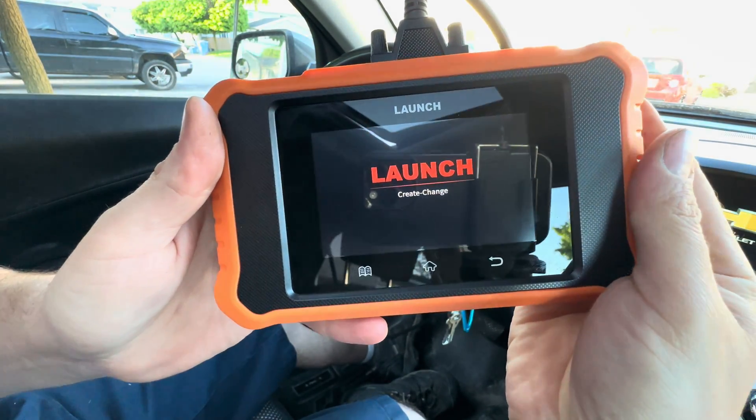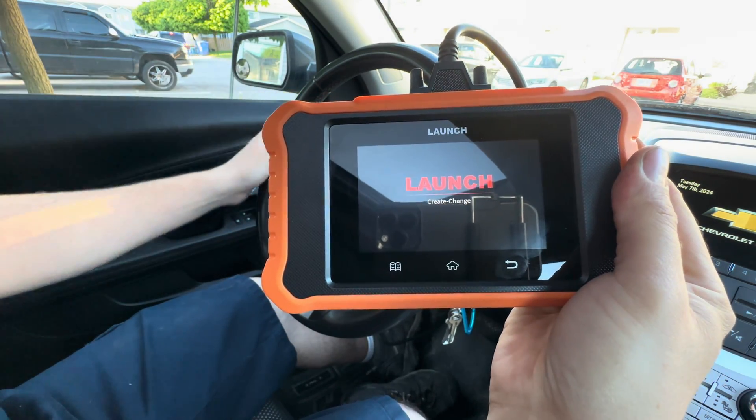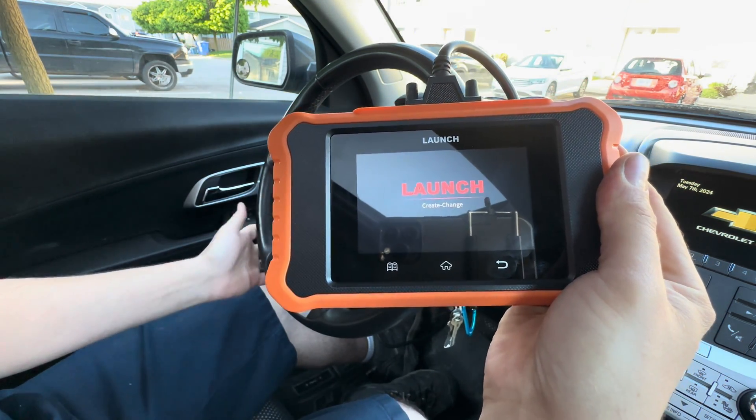For my particular vehicle I need the vehicle running, because it has electronic steering that locks up if it's not running.